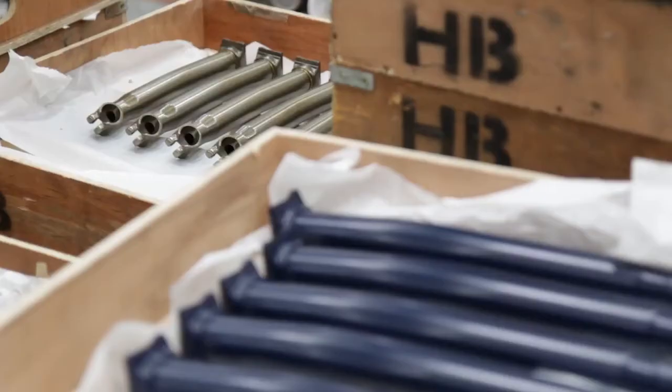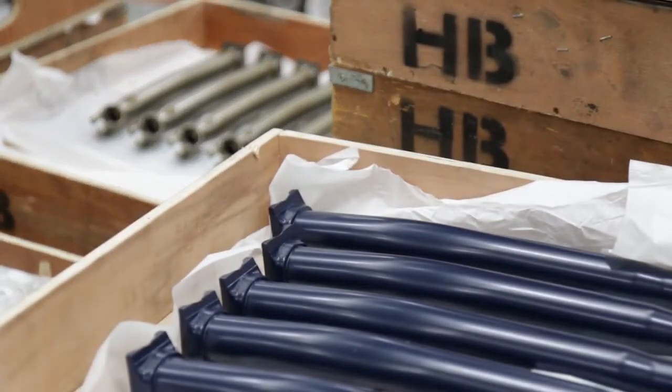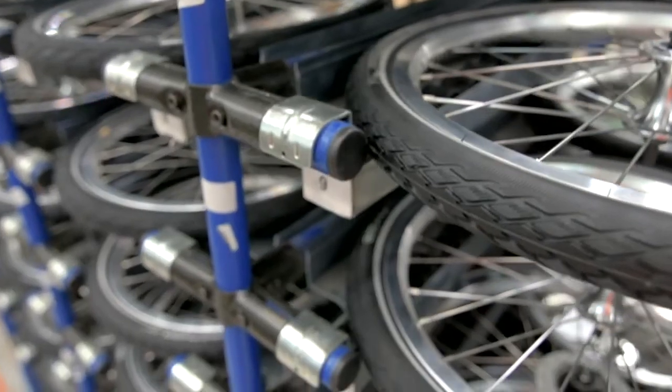The ride dynamic that the Brompton is famous for — it rides like a bigger bike because of the strengths and stiffnesses in the material. If we move to other grades of material, we could potentially make savings in cost and in weight, but we wouldn't have the rideability of a Brompton and the durability.